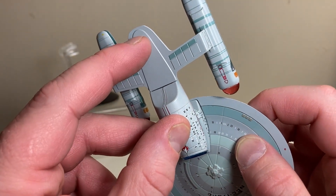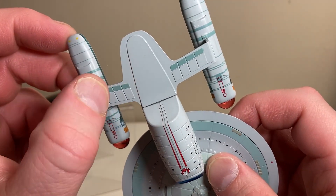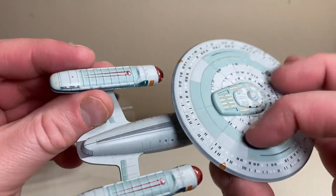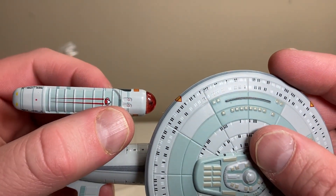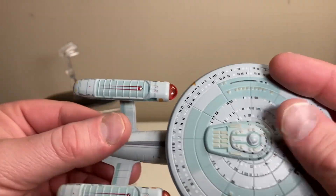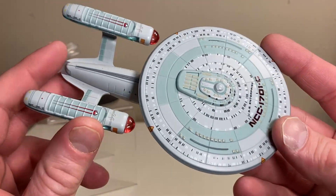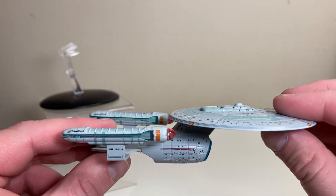This may be because Eaglemoss based a lot of their models off the studio model. There is some interesting extruded detail on the bottom of the nacelle pylons, and the nacelles themselves are really beautifully detailed with some nice indents. But it's kind of a mixed bag in terms of detailing overall, and the lack of impulse engines is a huge detractor. The weight is not too bad for a standard model - as expected.